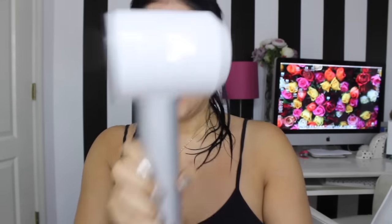My hair is pretty damp so let's see. Look at this thing — oh my god, look at how gorgeous this is. You can't touch this part — you have to keep your hands up here.